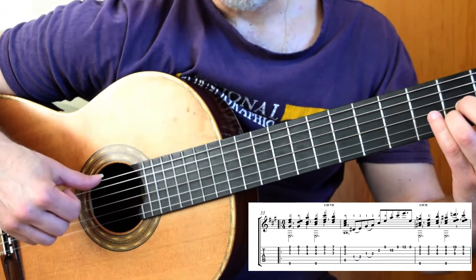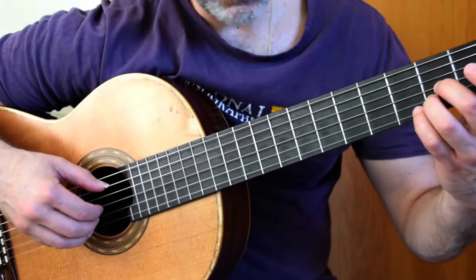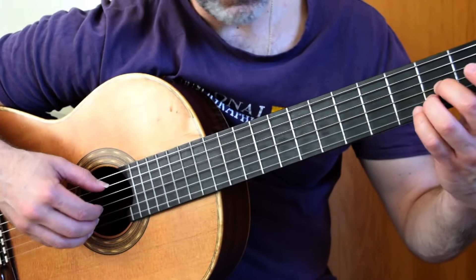Notice I'm stopping the bass there — two E's into the A. You're going to have to come back up to stop the low E, otherwise it's going to ring over and sound crap. So from this point on, we have this fantastic little arpeggio.